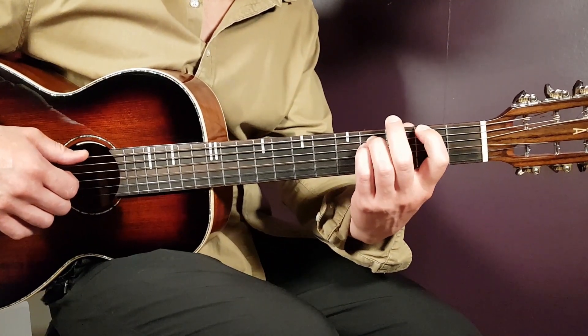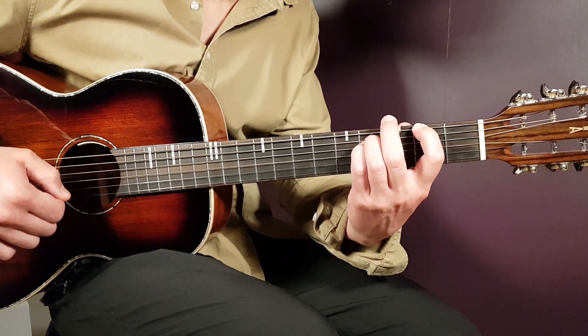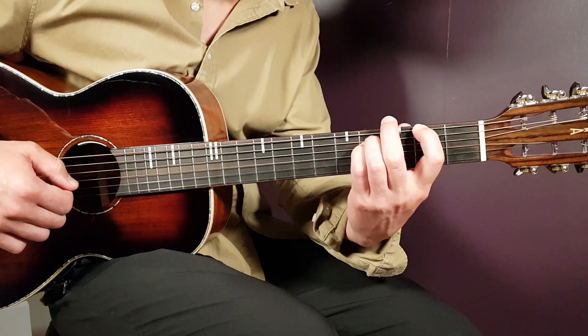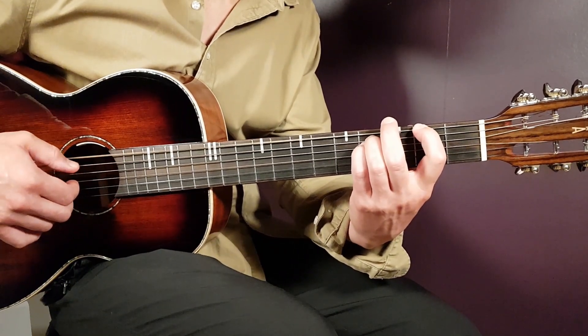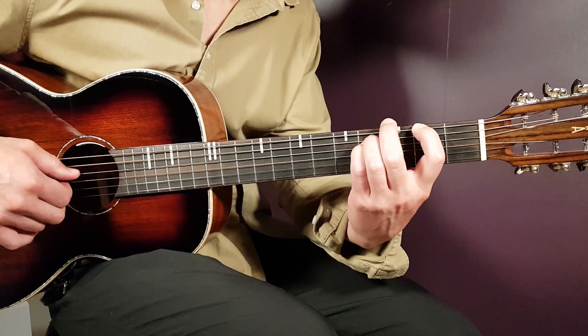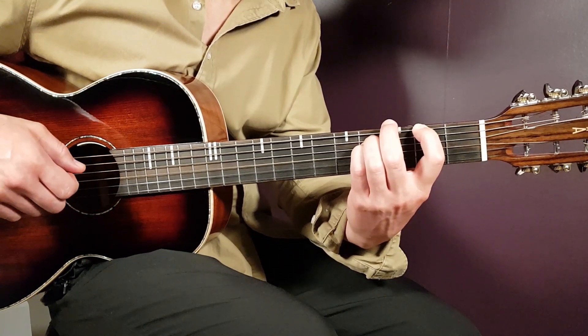First is the F sharp minor - beautiful sounding with that drop tuning. So that would be to hold second fret on E string, fourth fret on A, fourth fret on D, and then everything down there open: open G, open B, and open E.